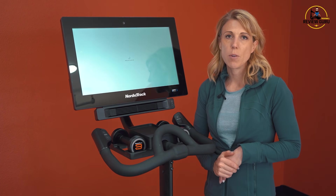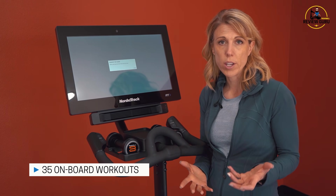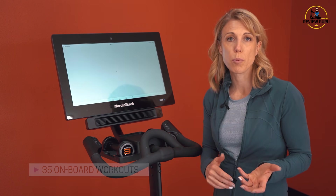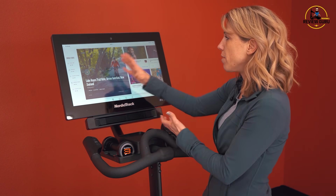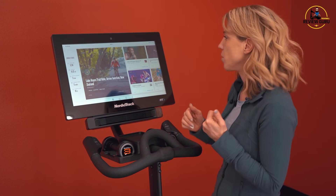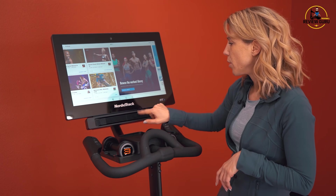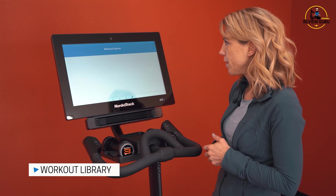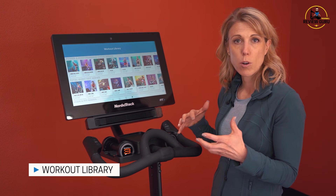The S22i has 35 onboard programs, so if you decide you don't want to use iFit, you can just use those. They typically have a workout of the day where they bring up one of their newer routes or classes that you can test. You can go to Browse and it will take you right to the workout library where classes have been organized.